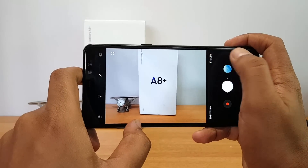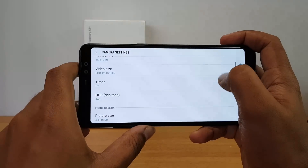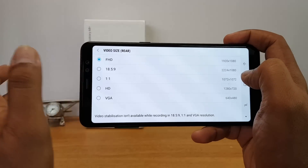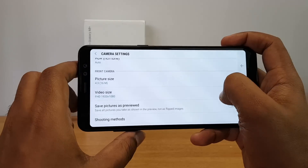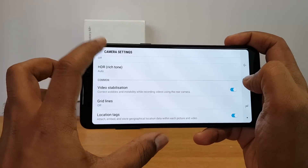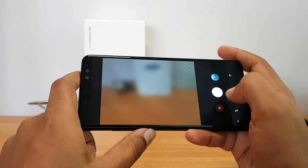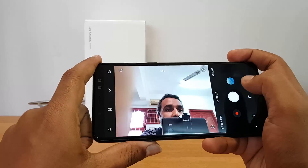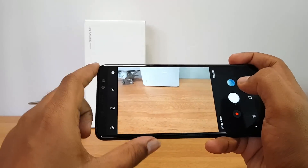There are also sticker options you can enable. Notably, video recording is limited to Full HD — there is no 4K resolution support on this device, which is disappointing. There is auto HDR and video stabilization included. On the front-facing selfie camera, there is a Live Focus mode, which is the option to blur the background.